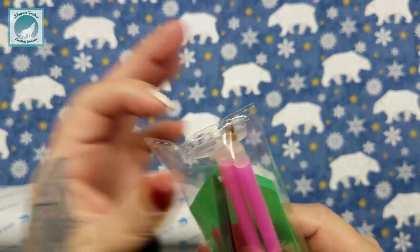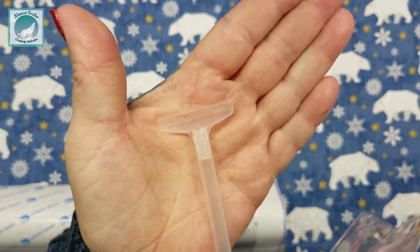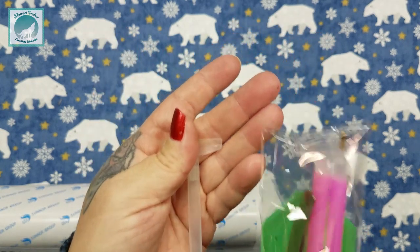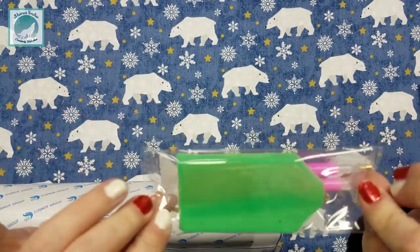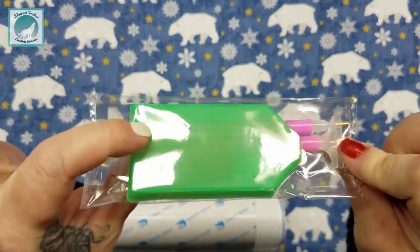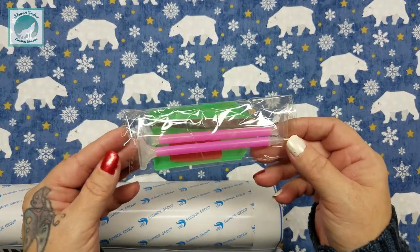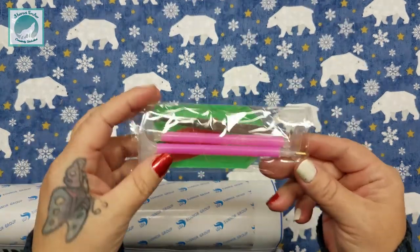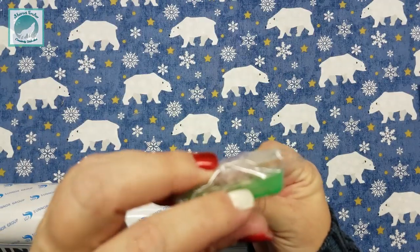It looks like more and more companies are including these alignment tools. This one is a little bit smaller than the ones that come in Star-or, which are right here, but I like a variety of sizes. I really like these smaller green trays — I probably have about a hundred of them.